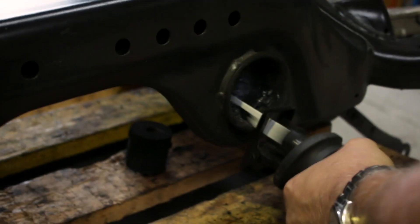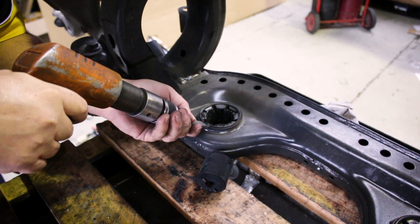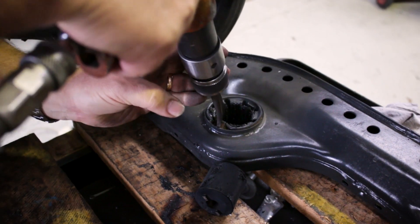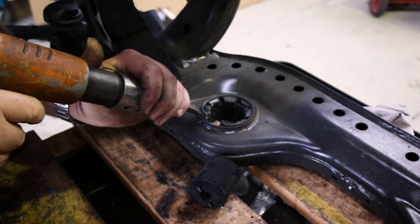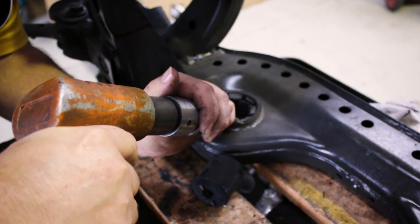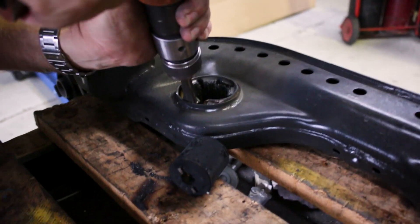Being careful not to damage the subframe itself, we then use an air chisel and literally chisel the bush out, targeting those weakened areas where we've nicked the shell. We peel the shell inwards and free the subframe.